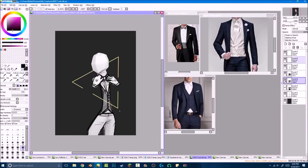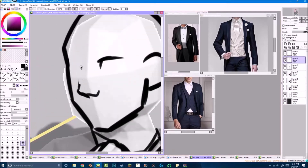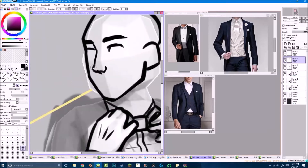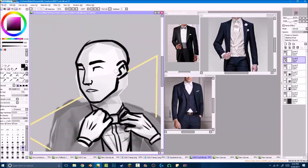Originally I was going to do something basically just like that, like what you see me doing here, but somewhere along the sketch I decided that I would just draw the suit too, but I'd make it the same color as the background.